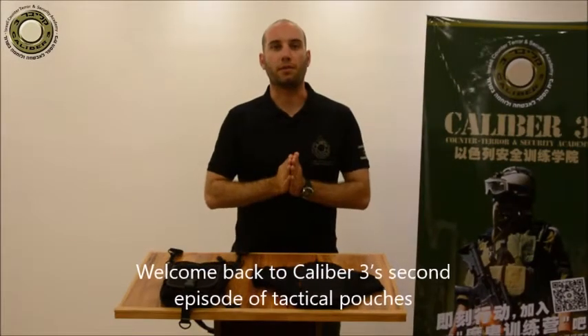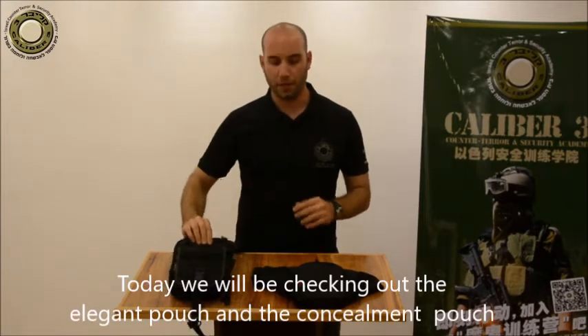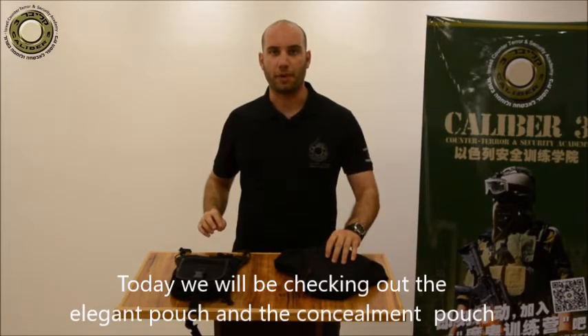Welcome back to Calibre 3's second episode of Tactical Pouches. Today I'll be checking out the Elegant Pouch and the Concealment Pouch.